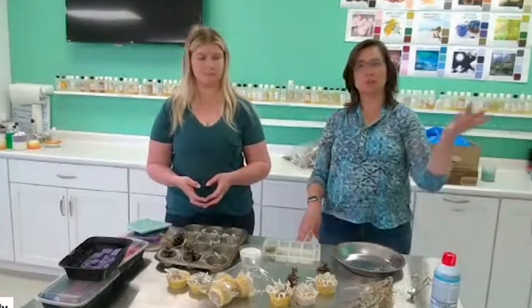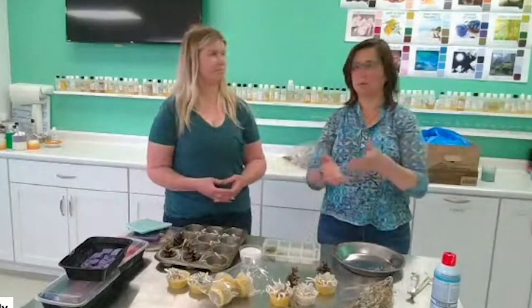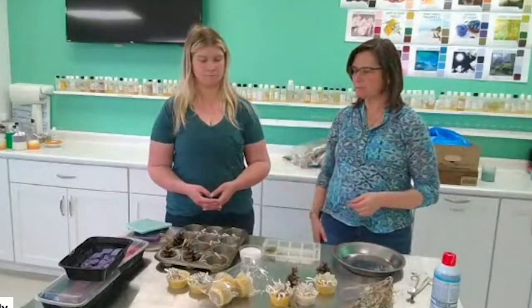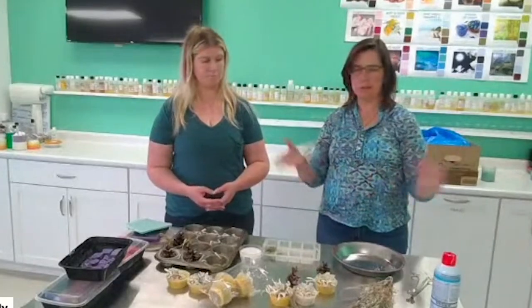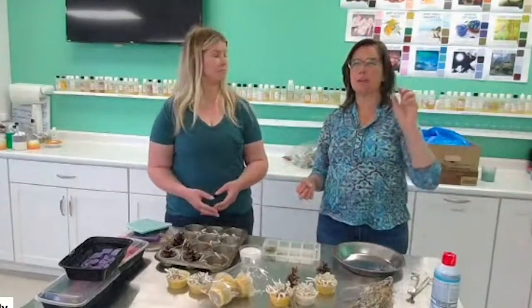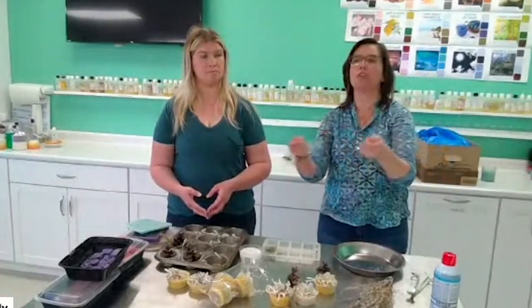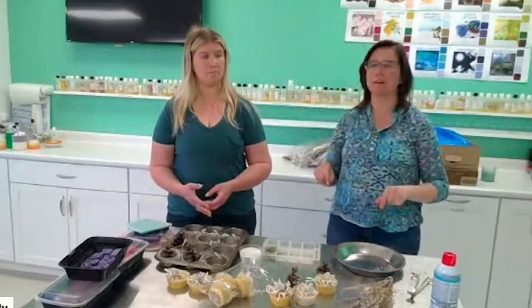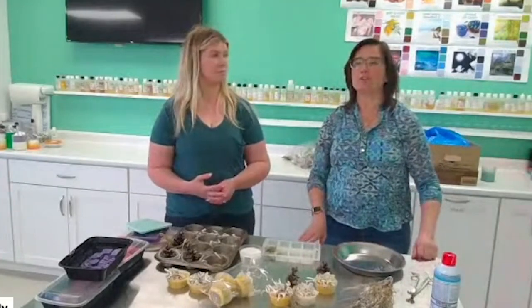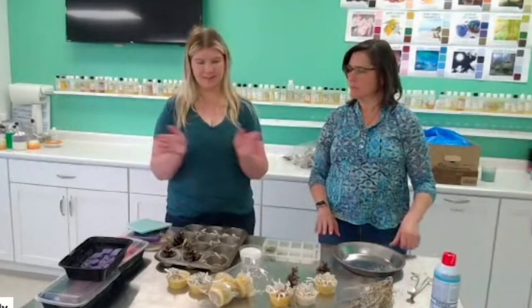Really all you need is leftover scrap wax, botanicals you forage or have around, and some type of mold that will release. I've also seen people make them in egg cartons - stack your botanicals in, pour the wax in, put a cookie sheet underneath because those egg cartons can leak. Then just break the pieces off and use the little pieces of egg carton too, because that's flammable.